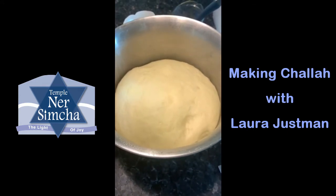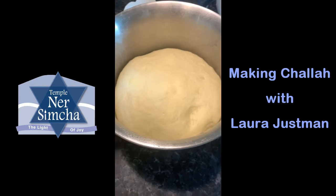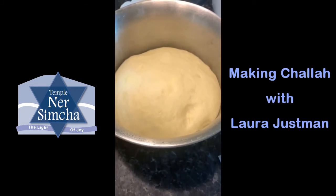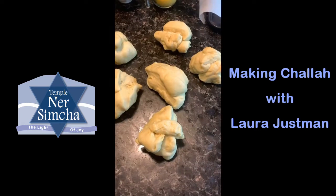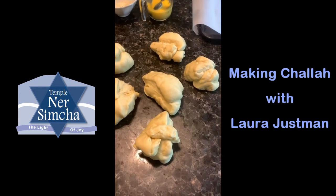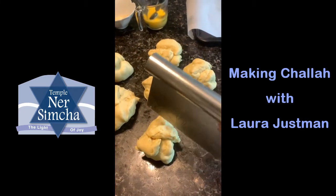The next step is to take it out of the bowl and start the shaping process, which is probably the hardest part of this entire recipe. You can make three strands, four strands, or six strands — six strands is the classic shape and it has more height and volume. After removing from the bowl, put it out onto the counter, flatten it out, and divide it into six equal pieces using a serrated knife or bench scraper, which makes it easy to cut through the dough.